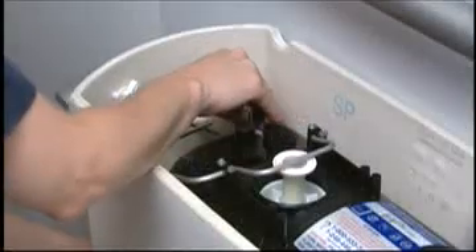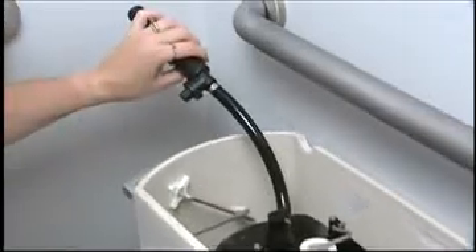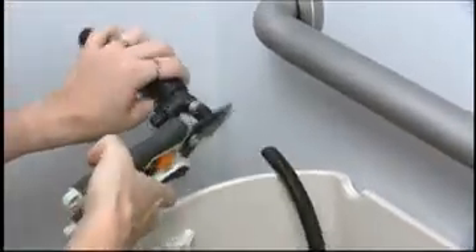Disconnect the water supply from the shank. Remove the plastic lock nut on the bottom of the tank. Pull the lower supply with the hose still connected from the bottom of the tank, and cut the hose as close to the lower supply fitting as possible.